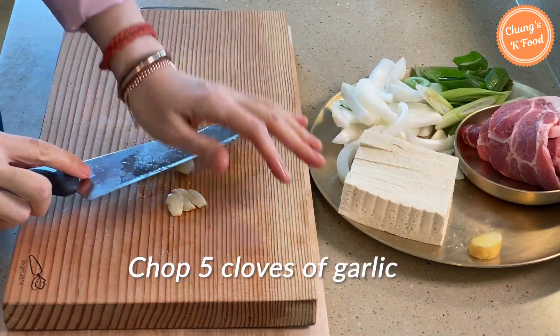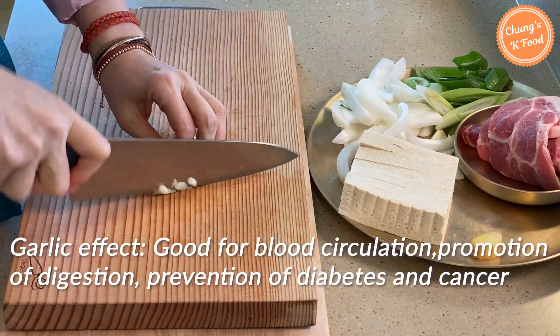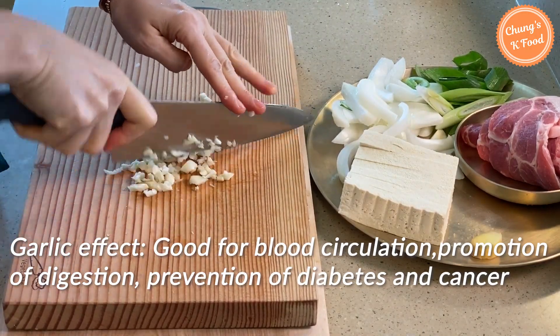Step 3: Finely chop 5 cloves of garlic. Garlic is widely used in Korean cuisine. It is said to be good for blood circulation, promotion of digestion, and prevention of diabetes and cancer.